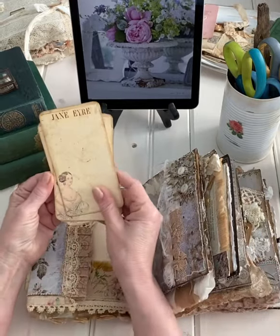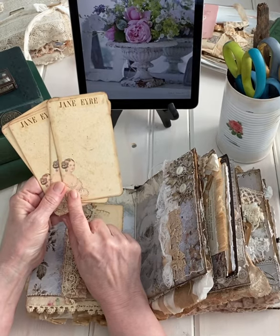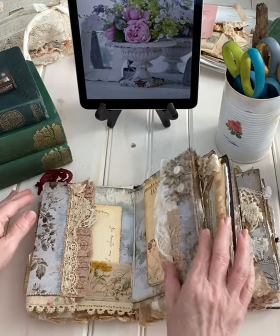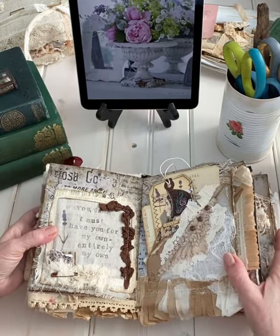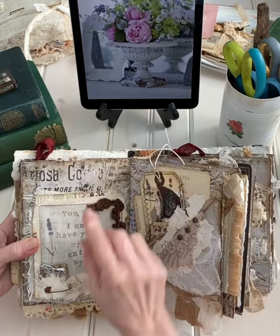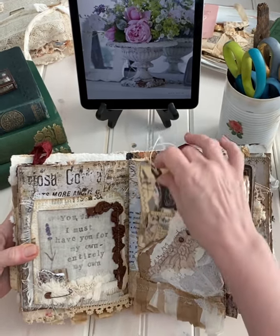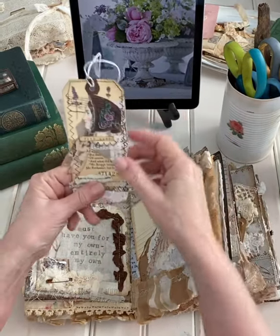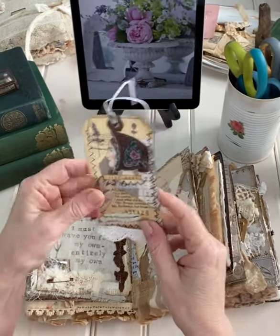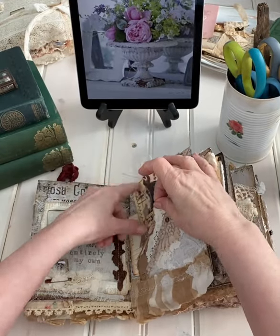Here are some Jane Eyre journal cards that I created. I love this image — I think she's a Graphics Fairy image. They go back in that little tuck spot, and here we have a stamped pocket. "Jane, I must have you for my own entirely. My own." And here's a tag made with a representation of Jane Eyre, as well as a journal card and another journal card you can put your thoughts on.